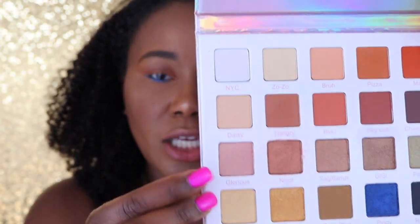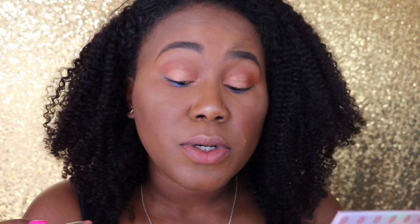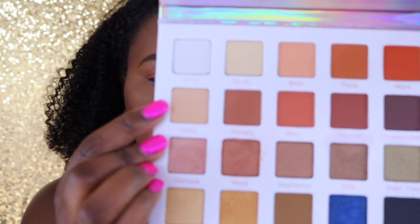For the inner corner I'm going to keep up with this orangey warm theme and I'm going to use the color Glorious, which is like this peachy pink color. Since I've learned already that these shadows apply better wet, I am going to spritz the brush. That is pretty — I don't know if you can see that but it is pretty. I really like that color. And then for the brow bone we're just going to go in with this matte color Daisy to brighten it up a little bit and to tie everything in.